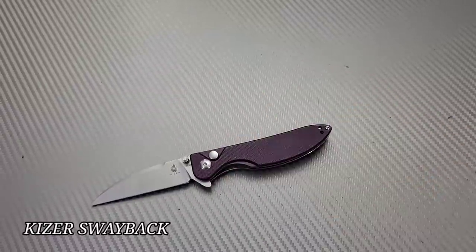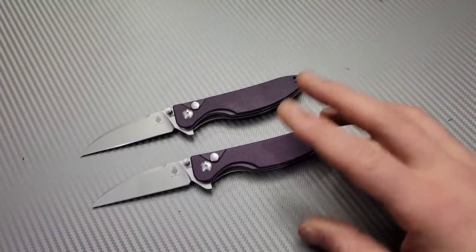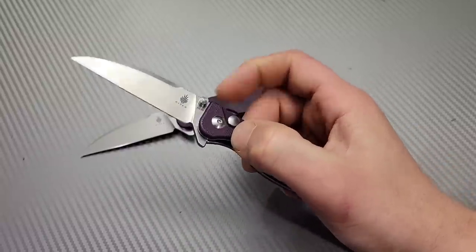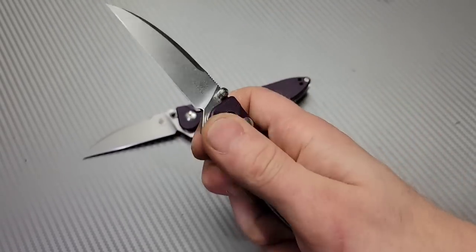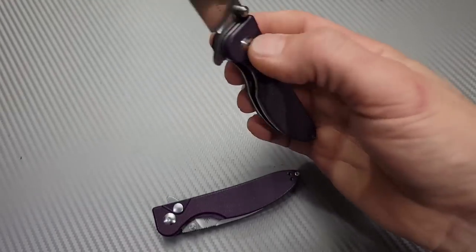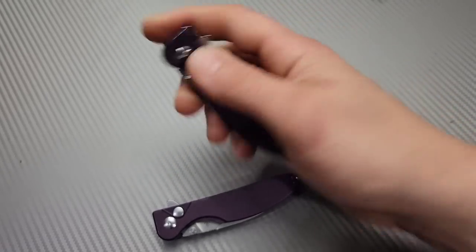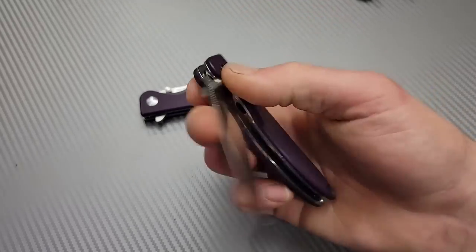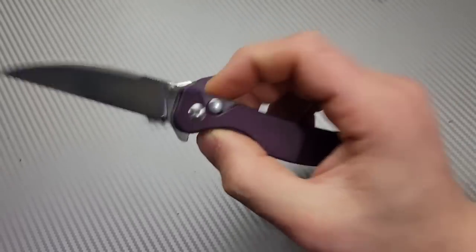So this is the Kaiser Swags Swayback. I have two of them the exact same. Now this knife comes with a nice strong detent. The spring on it is very very nice and the action is really good. It is a button lock on bearings — it's very very smooth. Both of them are very similar in their action and detent. Now the thing with these is that both of them have created a little bit of lock rock.